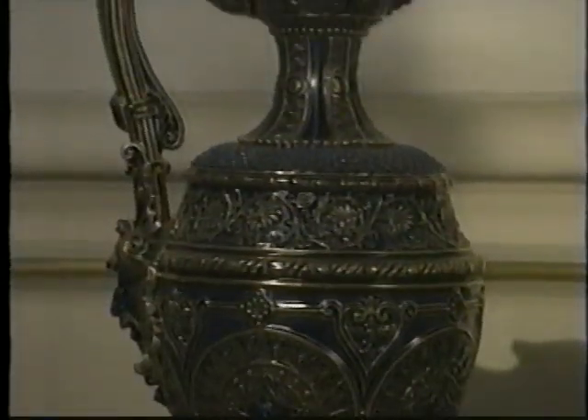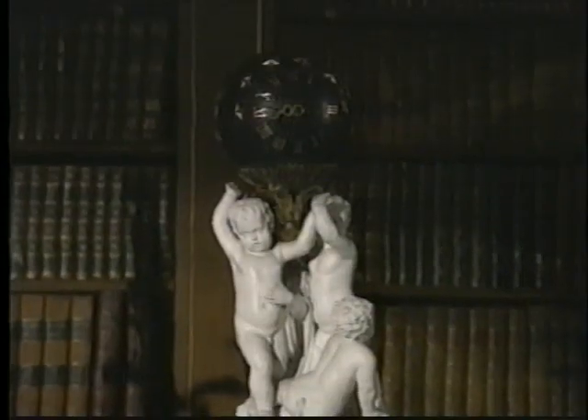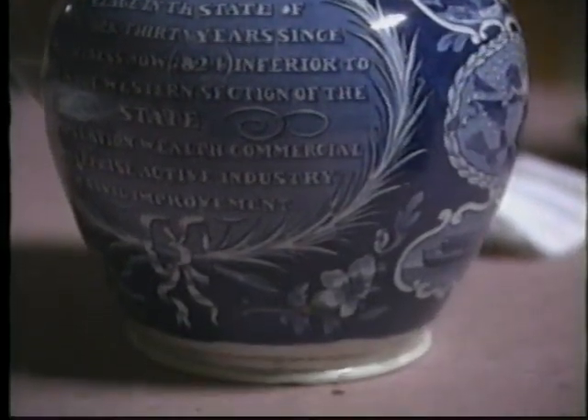Don't wet clean objects that have gilt, luster, or painted surfaces; ceramics that aren't glazed; deteriorated objects; or objects that have been repaired. Skillfully done repairs can be difficult to detect, but water will find these hairline cracks and start undermining the repair. When in doubt about wet cleaning, don't.